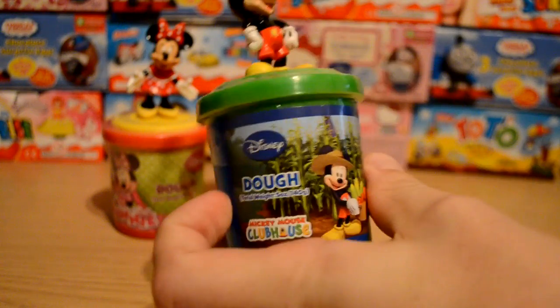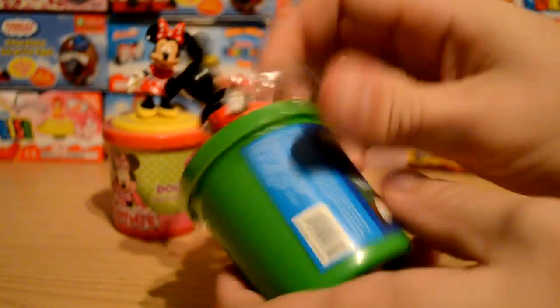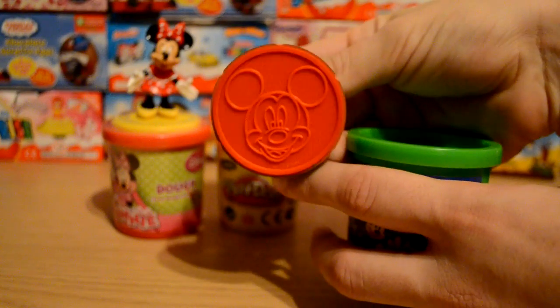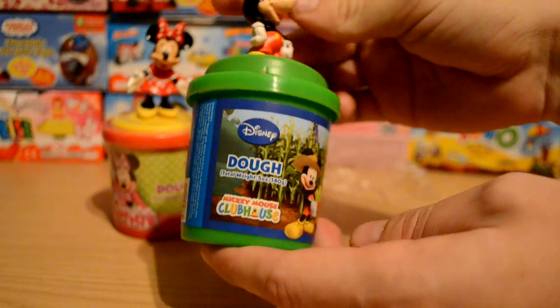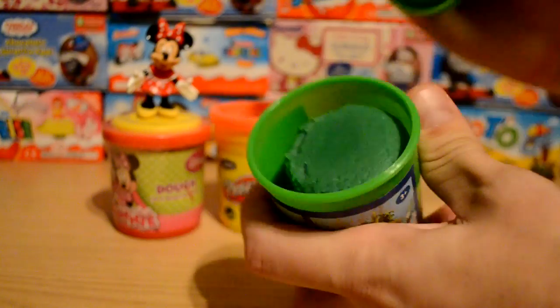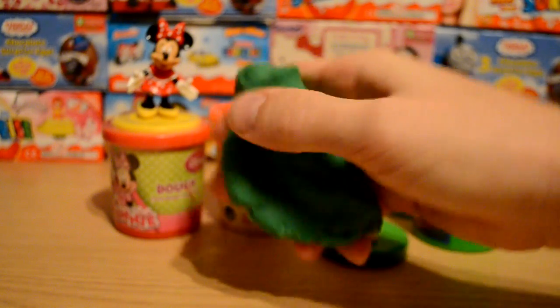It doesn't even say what color the dough is inside, so let me just open this up and we'll see what's inside. Hopefully it'll be nice if it was red or blue dough. Oh yes — we've got a stamp! Fantastic! I thought there'd be stamps but it doesn't say on the actual tub that they are stamps, which is really cool. We've got a green dough, which is really nice. I didn't want to open them before the video — I wanted to see if they were actually stamps on camera.